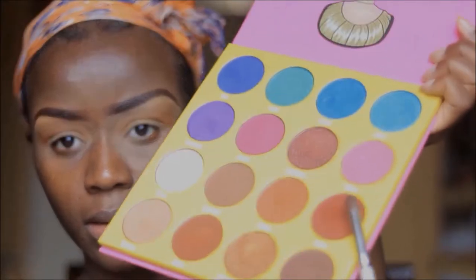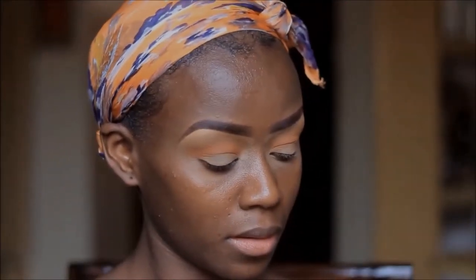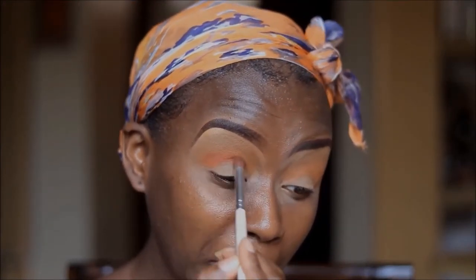For my Masquerade palette, I'm going to go in with Ada, which is a burnt orange color, to just intensify the orange color that I had placed earlier.